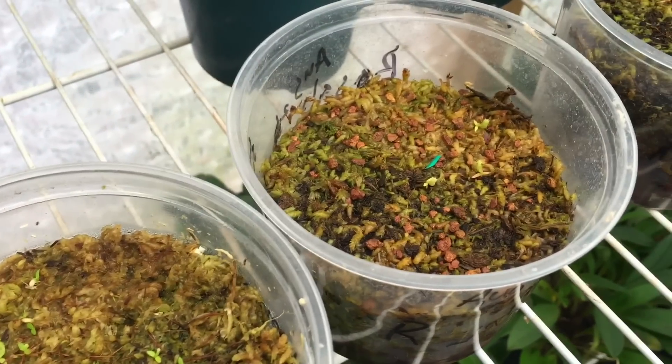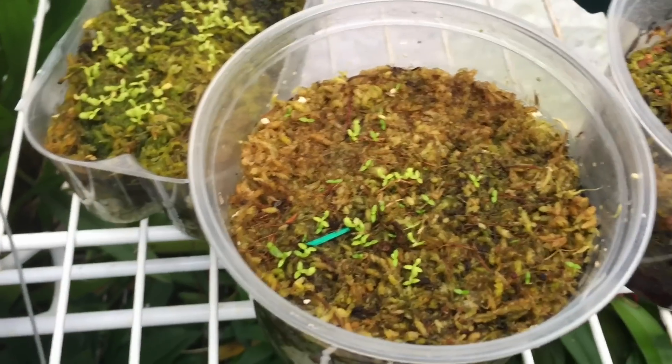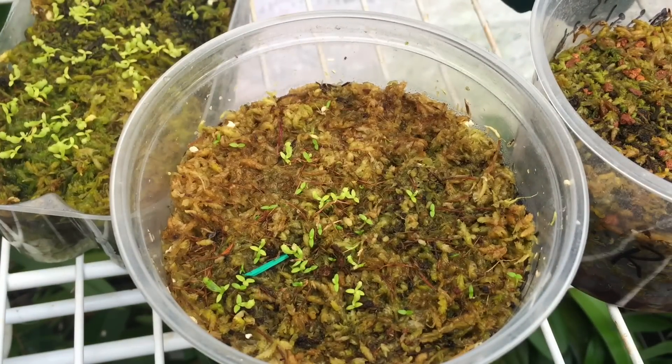First thing I will say is Nepenthes seeds are very variable in the way that germination works. What works for one person doesn't necessarily work for another. There's still a debate going on whether they should germinate in the light or in the dark. For me, I germinate all my Nepenthes seeds exactly where I grow my Nepenthes — I don't try to do anything special, no extra warmth at night. I just put them beside my Nepenthes and when my Nepenthes are growing, these seeds germinate.